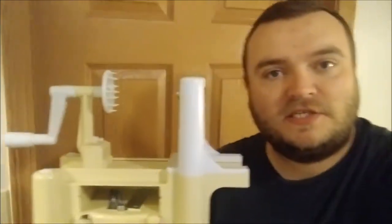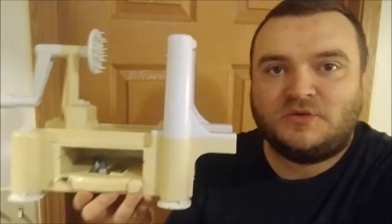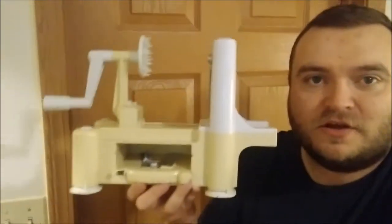Basically this is a tool used to spiralize or spiral cut vegetables, like zucchini to make zoodles — zucchini noodles — or cucumber.